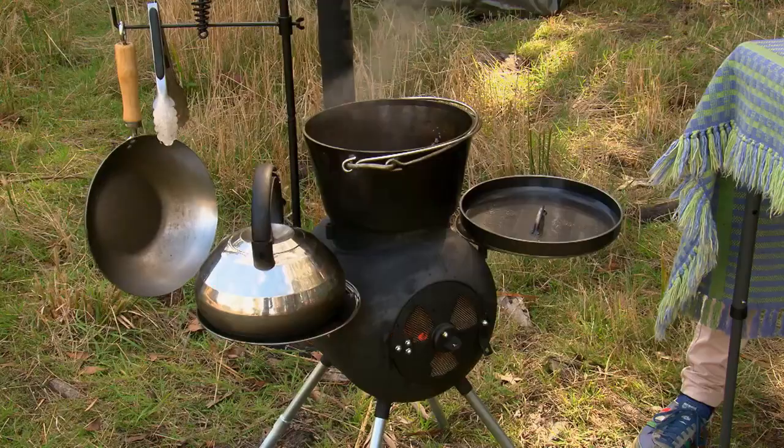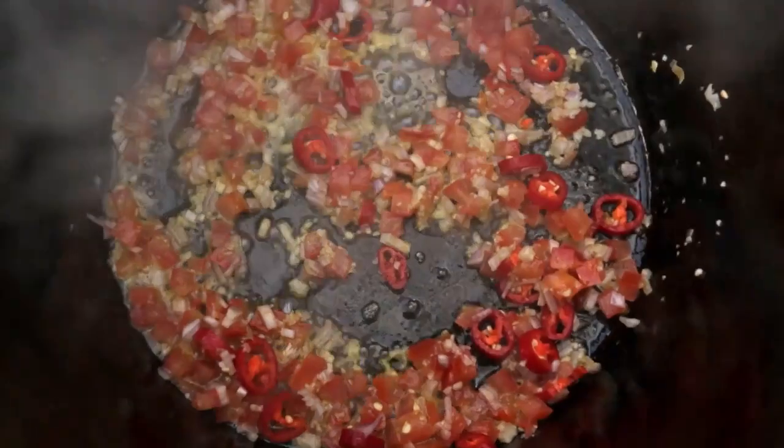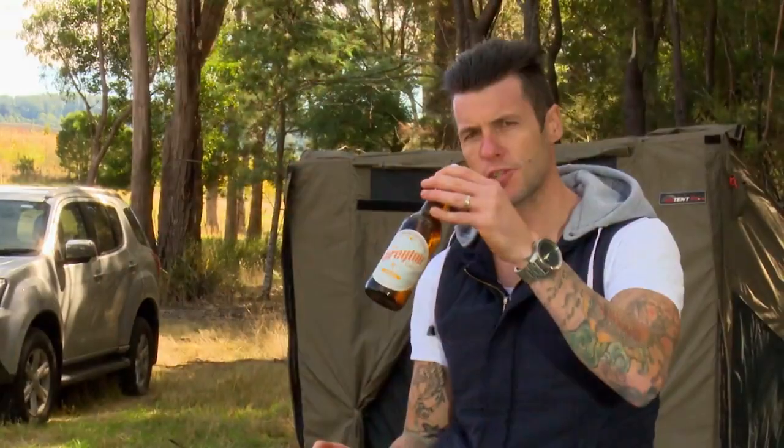We're going to let that cook for about two minutes, until it becomes fragrant — until you can smell all those flavors. Once I can smell that, I'm ready to go in with the next component.